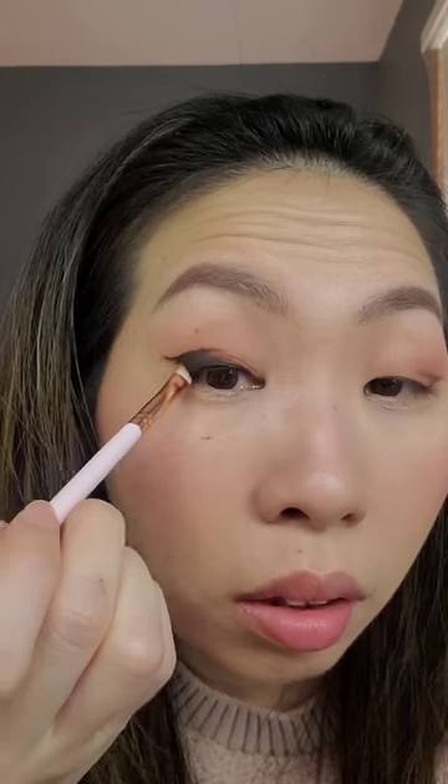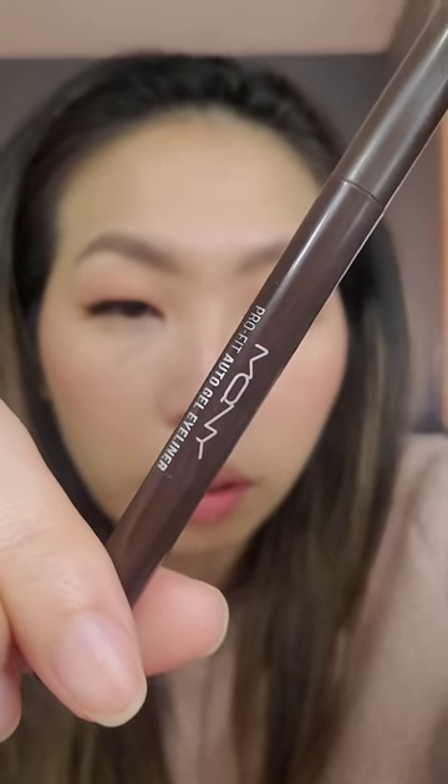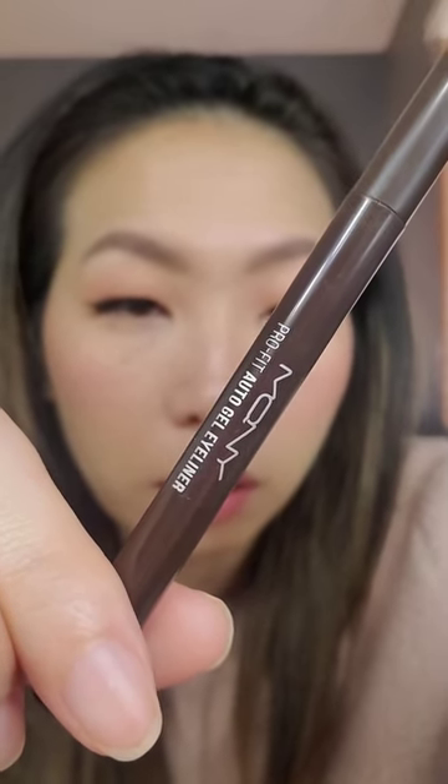Now for this eye, I'm going to take my favorite gel pencil. This is from a Korean brand called McQueen New York. I'm going to hold my skin taut and then trace over that eyeshadow.